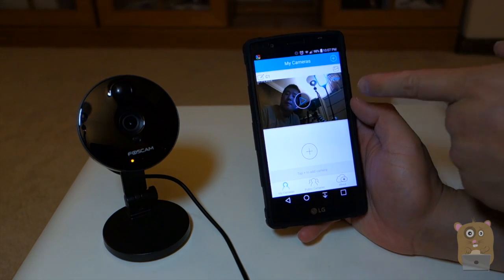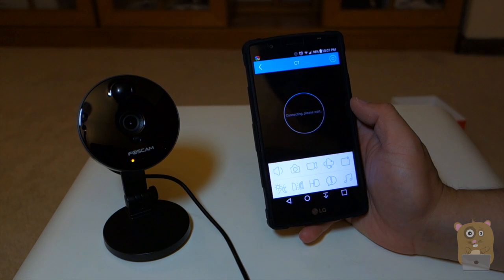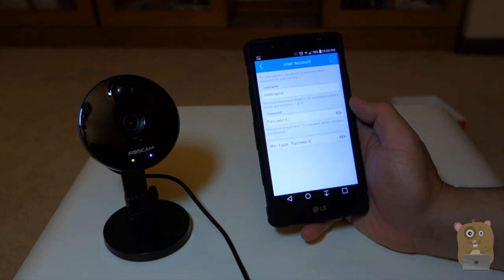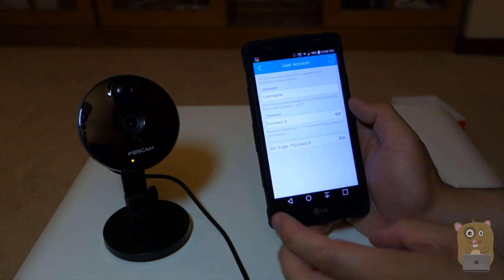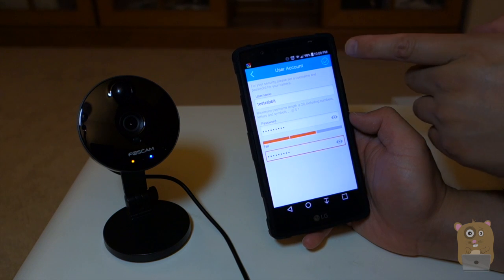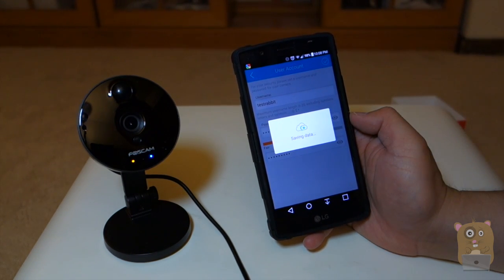The device is now connected. I'm going to hit the play button. Since this is the first time I'm connecting to this device, I'll need to create a username and password. They recommend using a more complicated password — don't just type the word 'password.' After entering my information, I'm going to click the checkbox on top. It's loading, processing, saving data to the cloud.